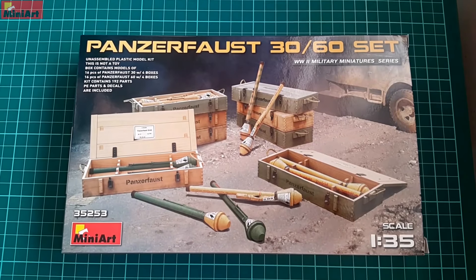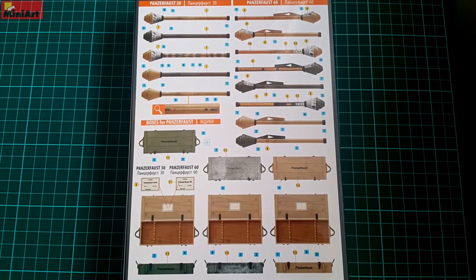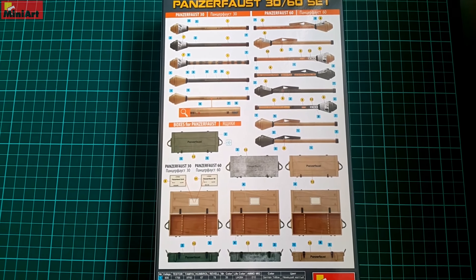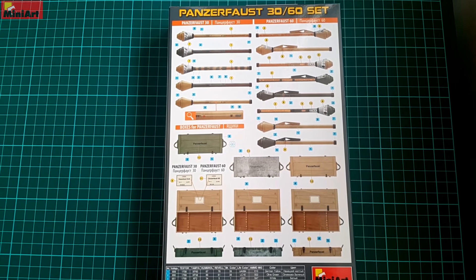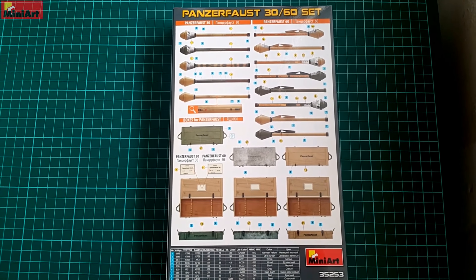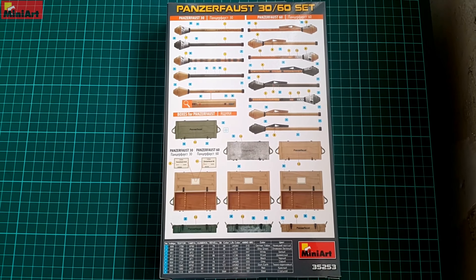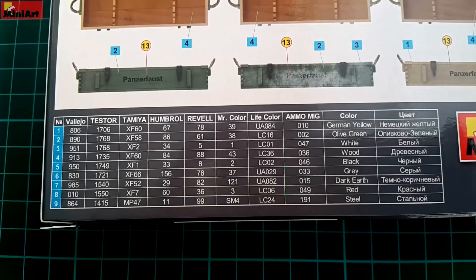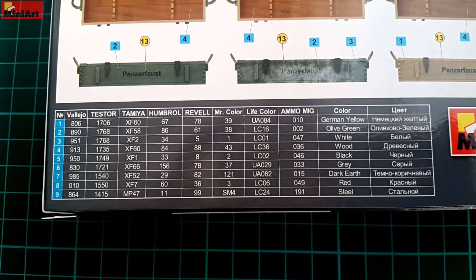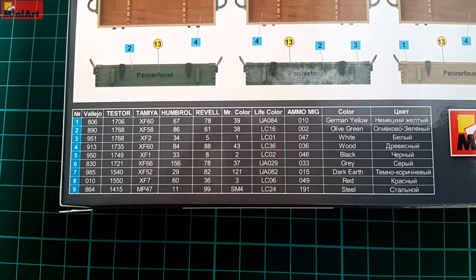It is part of the World War II military miniatures series, a line that MiniArt produces that is famous for great prices and superb contents. There are weapon sets of different kinds already available, but this I think is one of the most interesting ones. In total we have 16 of each Panzerfaust type and 8 boxes to accommodate those, which can be spread into two sets — boxes only and weapons only.